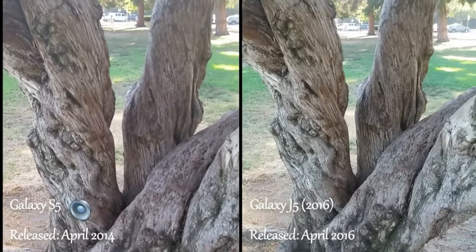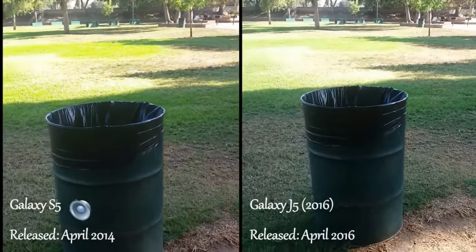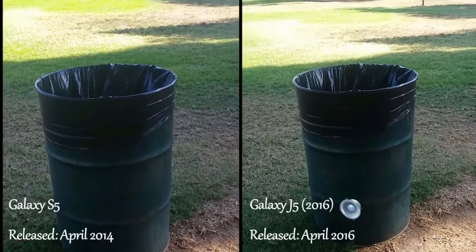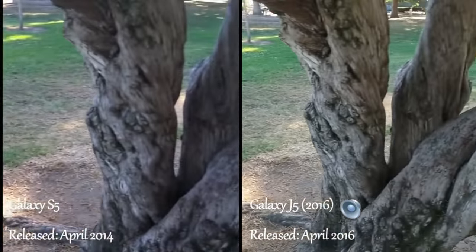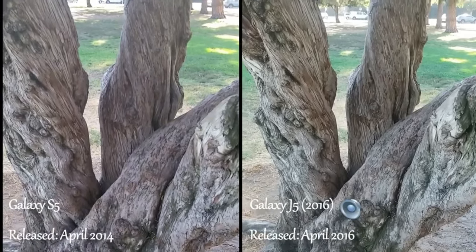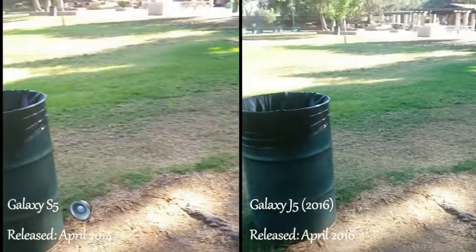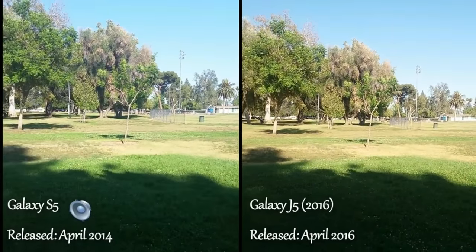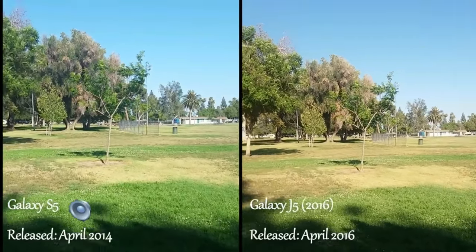Hello everybody. Today I'm doing a video comparison test between my Samsung Galaxy S5 versus my Samsung Galaxy J5, which is the 2016 version. The Samsung Galaxy S5 came out exactly two years prior to the J5 2016 — the S5 was released in April of 2014, and this new J5 2016 version just came out in April of 2016.